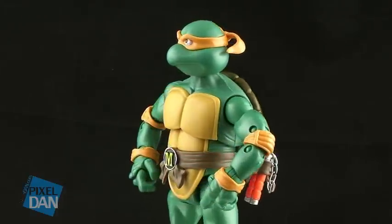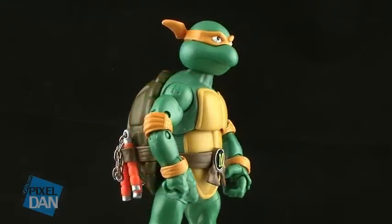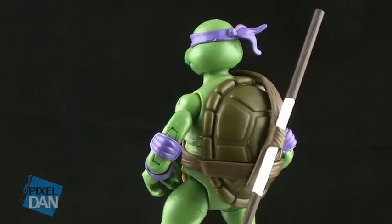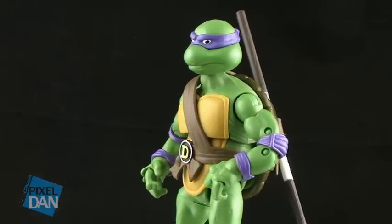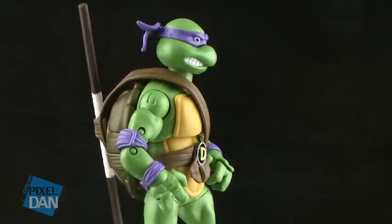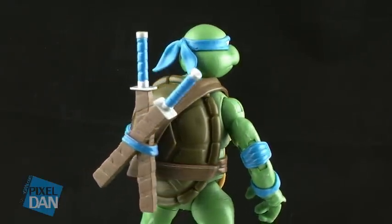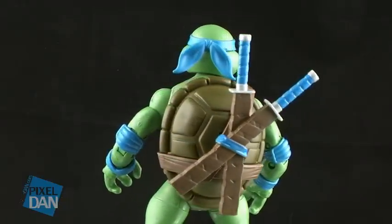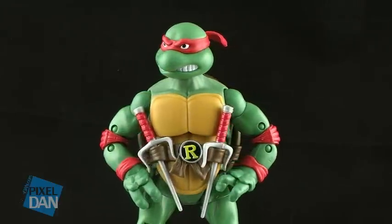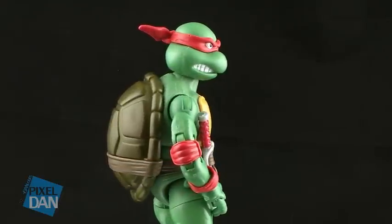This is a review after all, so let's rip these bad boys open and take a look at them outside of the packages. As I stated, all four turtles utilize the same body, so it is shared parts between all of the figures. The only real differences are the head sculpts, the paint jobs, and the belts that they're wearing, along with the accessories that are included. The bodies themselves are exactly the same. The paint job varies between each of the turtles — they just have varying shades of green, but they're really not all that different. Michelangelo's got the darkest skin, and it looks like Donatello has the lightest skin, but they do capture the look of the characters from the cartoon series very well.